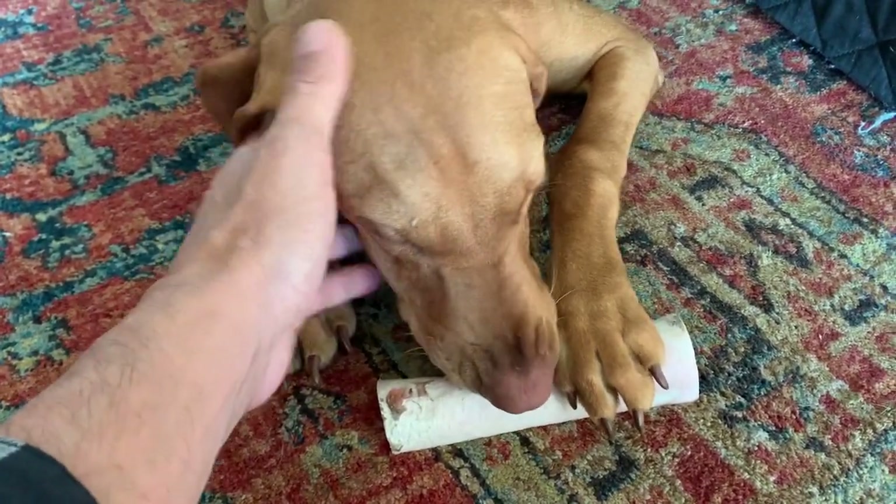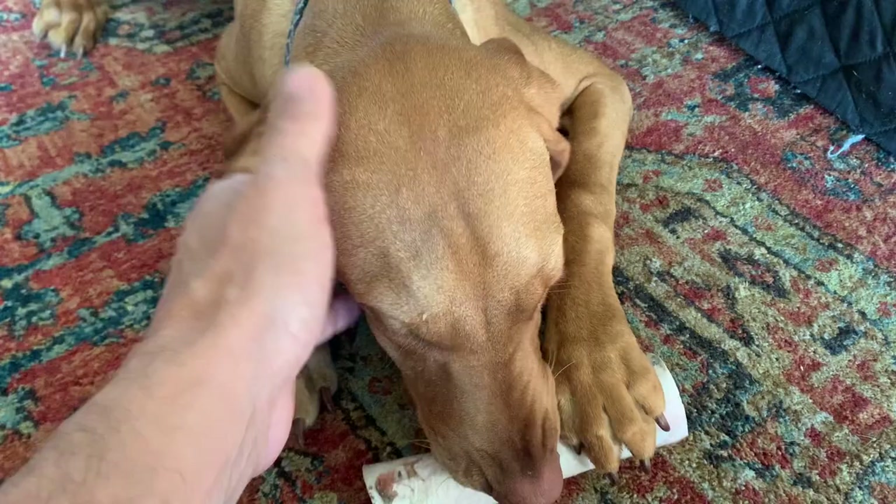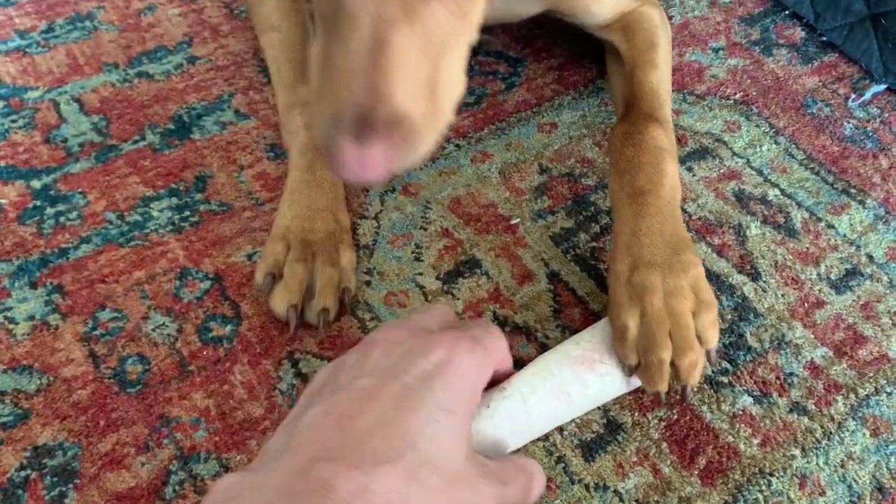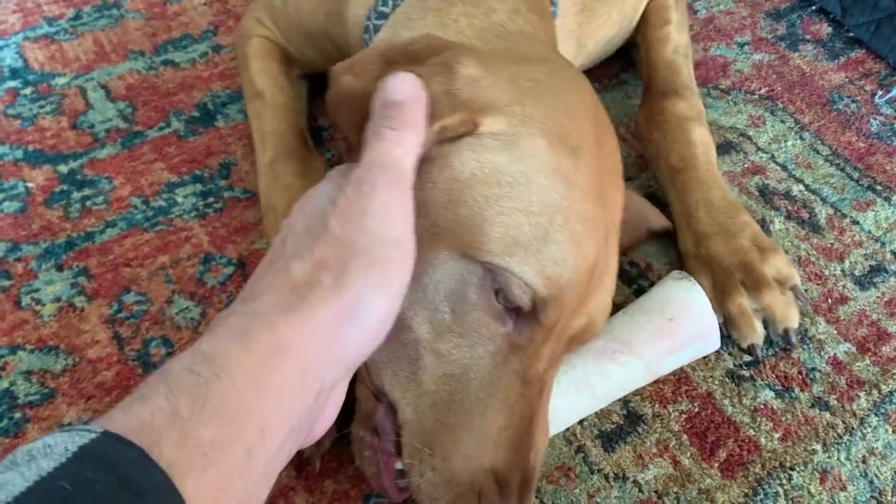However, again, at six months old and with a full rack of near adult teeth, I was taking a risk. So I would still be careful trying this on older puppies, especially with the bigger breeds.